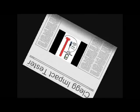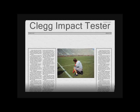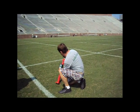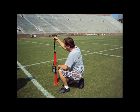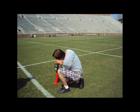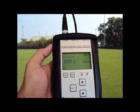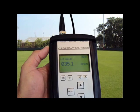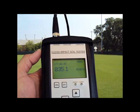The Clegg Impact Tester is a professional instrument to determine the hardness on all types of areas. The tool is used to obtain a measurement of the deceleration of a free-falling hammer from a set height onto a surface to determine hardness. The impact of the hammer produces an electrical pulse which is converted and displayed on the control unit in gravities or tens of gravities, and conforms to ASTM test procedures.